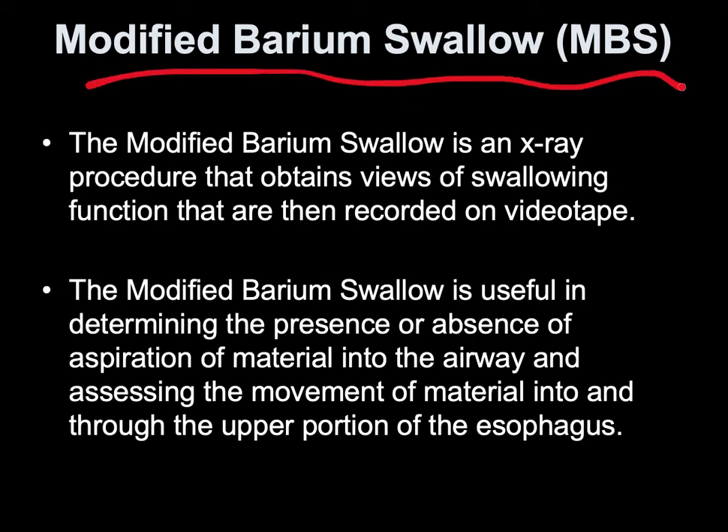We're going to start off with Modified Barium Swallow, MBS. The Modified Barium Swallow is a procedure that obtains viewing of swallowing function. It's recorded on videotape, so it's useful in determining the presence or absence of aspirated material. If the epiglottis doesn't close and lets whatever they're swallowing go into the airway, they're going to stop any more imaging. This is usually done by speech therapy within the hospital.